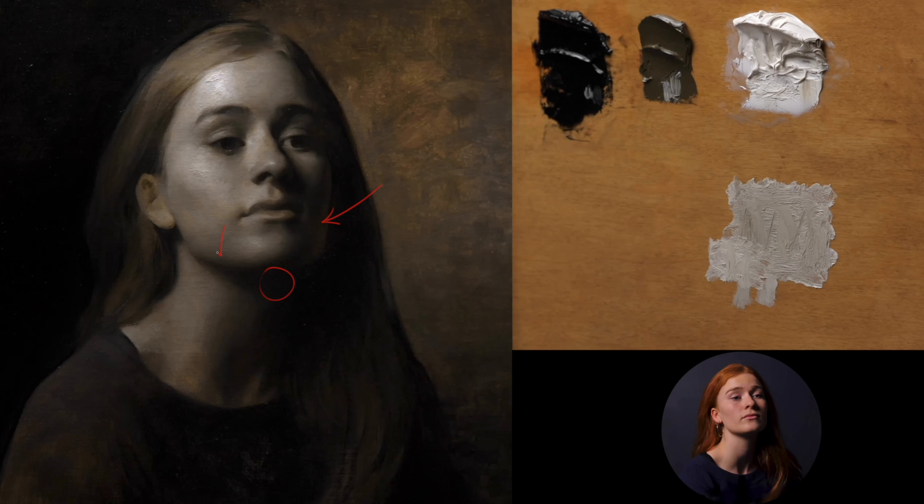Even in comparison to some of the darkest halftones, these shadow areas drop away immensely. There's a rule often talked about — that the lightest shadows should be darker than the darkest halftone — but I usually shy away from using that as catch-all advice because it relates only very specifically to lighting situations like the one we're working in here. In a primary dominant light source situation you can rely on this idea, but bear in mind if you're in a studio with a lot of different light sources, that is going to change dramatically.